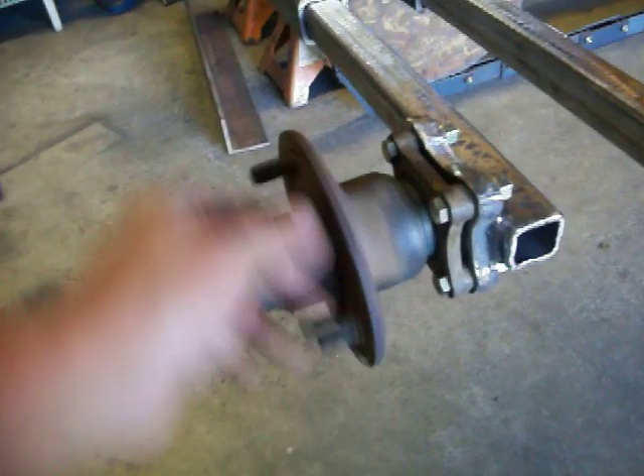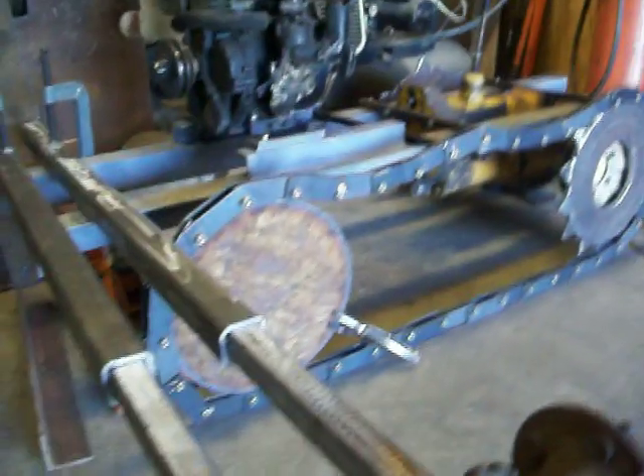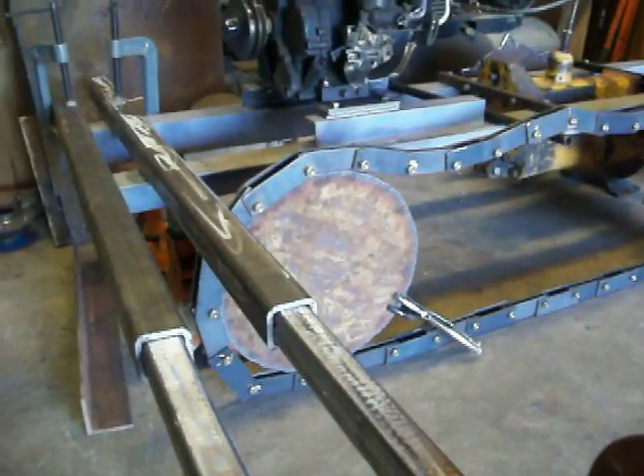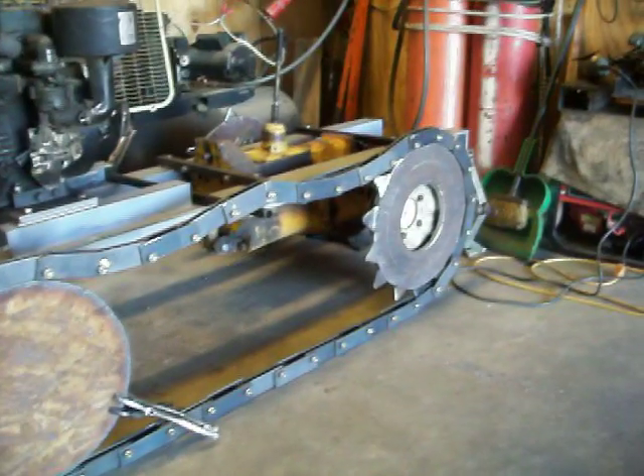I'll replace the seals and put new grease in and get that going. There's your track semi-mounted on there. That front wheel is the one I cut too small — I wasted that metal, so I won't be able to use it. But you get an idea of what it might look like when I get the tracks mounted and all put on.